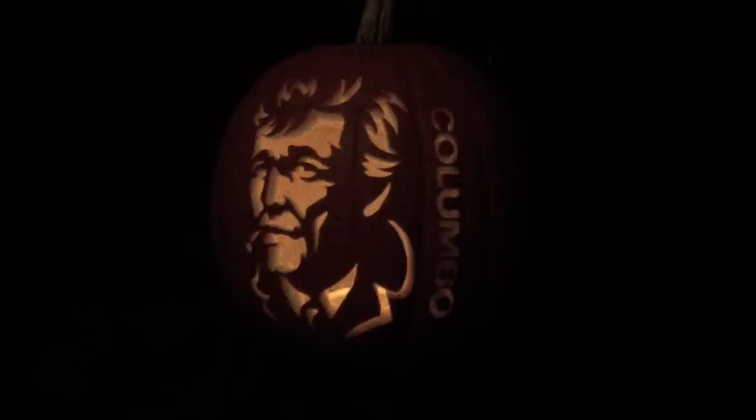Now all that's left is to wait for it to get dark so you can admire your masterpiece. I'd recommend lighting it with an LED rather than a candle — it's safer and it won't cook your pumpkin like a candle will, meaning you can enjoy admiring your handiwork for longer.